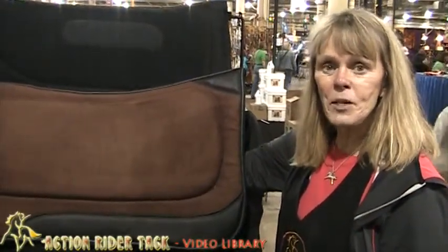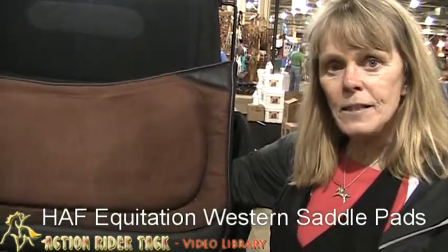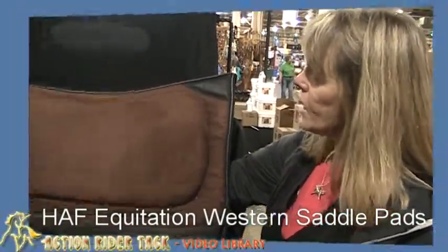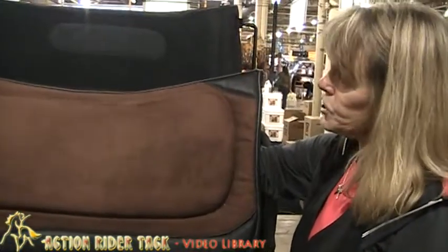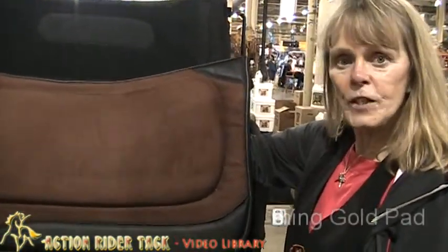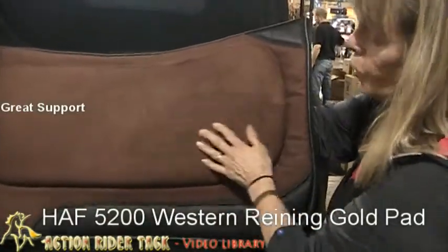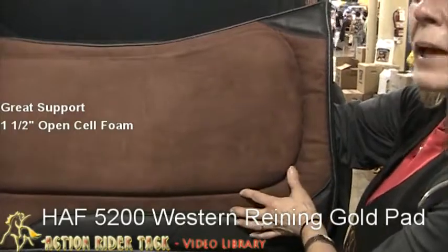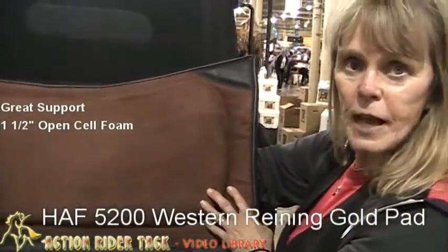Hi, this is Candy with ActionRider Tag coming to you from Columbus, Ohio where we're at the Ohio Expo. I want to tell you a little bit today about Half Equitation's Western Pad. What I want to show you today is Half Equitation's 5200 Raining Gold Western Pad. It has great support with an open cell foam which is about an inch and a half thick, so it really supports those heavier Western saddles.